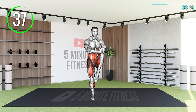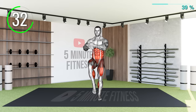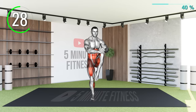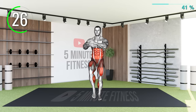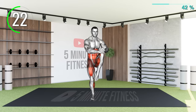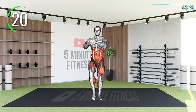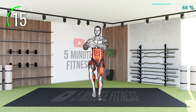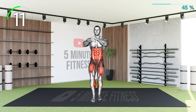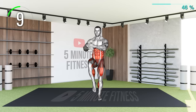If you would like to increase the intensity of this exercise, raise your hands above your head when you put each leg down. 10 Seconds Left.